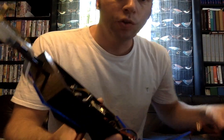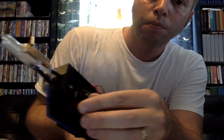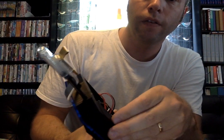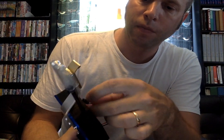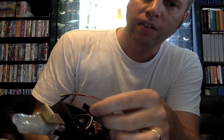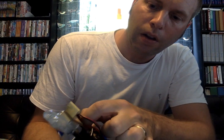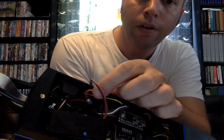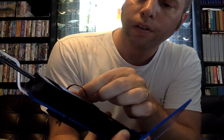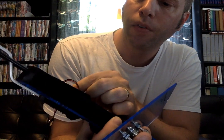Then you just take the module, put it into the corner here, take the MIDI cable, and put it on top of the other internal MIDI cable here — with the orange wire on top of the orange and the red on top of the red.